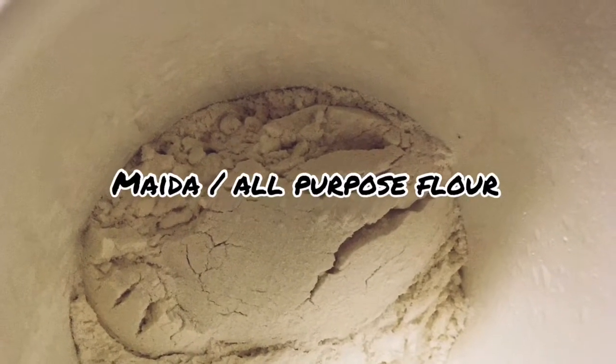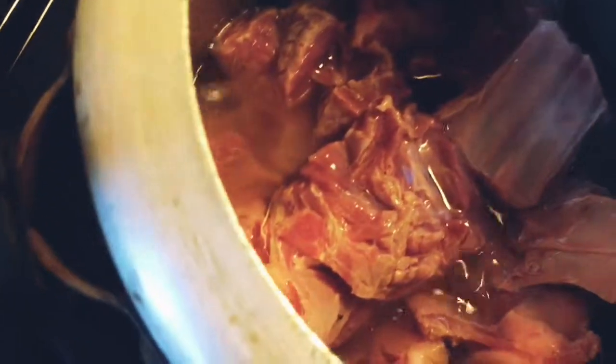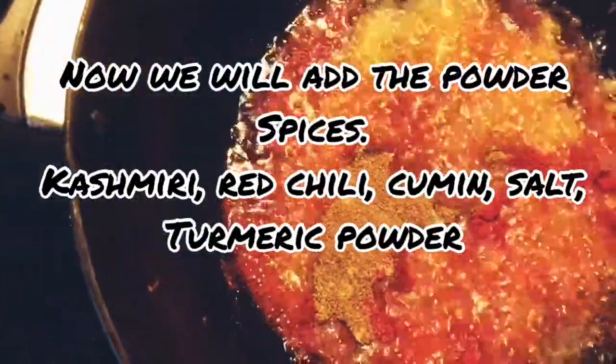Using maida — you can use atta also — one fourth cup. Now you can see our oil is hot; we are adding mutton and we have to cook it or fry it on a high flame till it changes to golden brown. In the meantime we will start with our karai: in the oil we will add ginger garlic paste and sauté it till the raw smell goes away and it changes color to a little bit brown — not too much. It generally takes one to two minutes on a high flame.